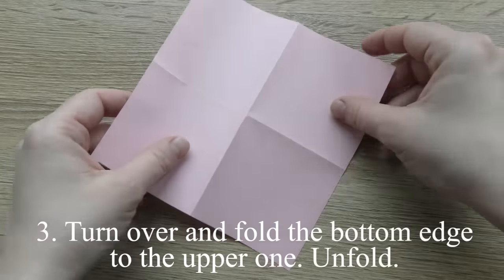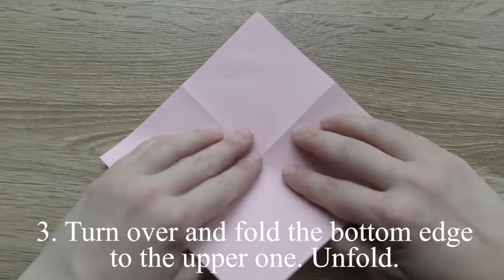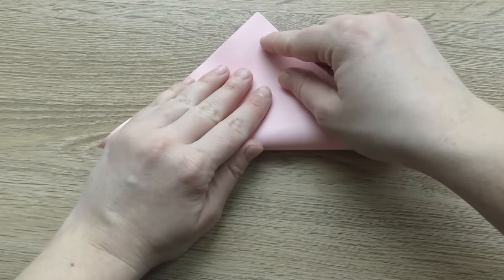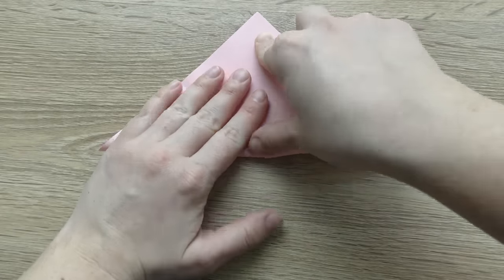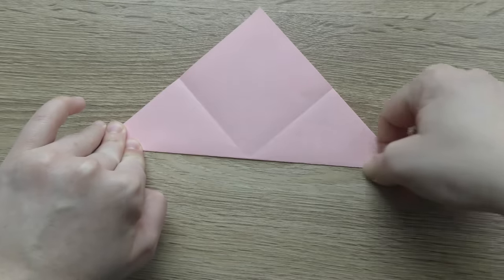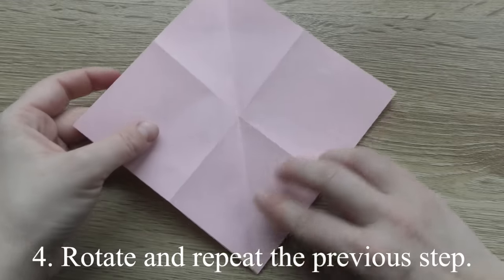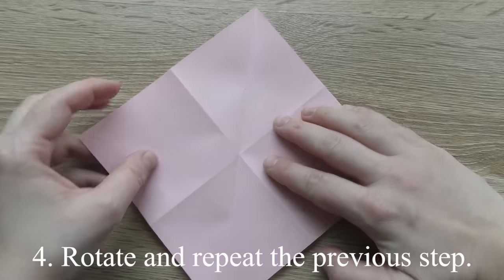Turn over and fold the bottom edge to the upper one. Then unfold. Rotate and repeat the previous step.